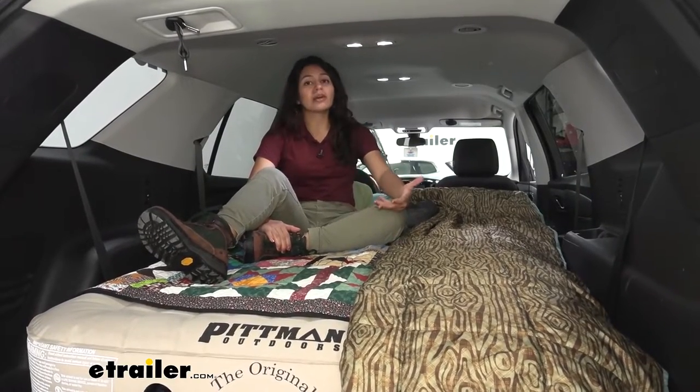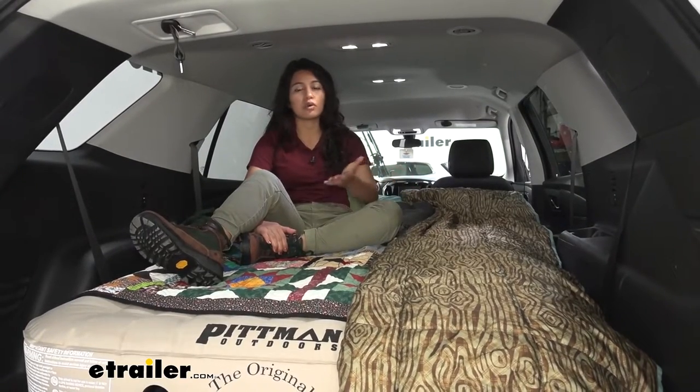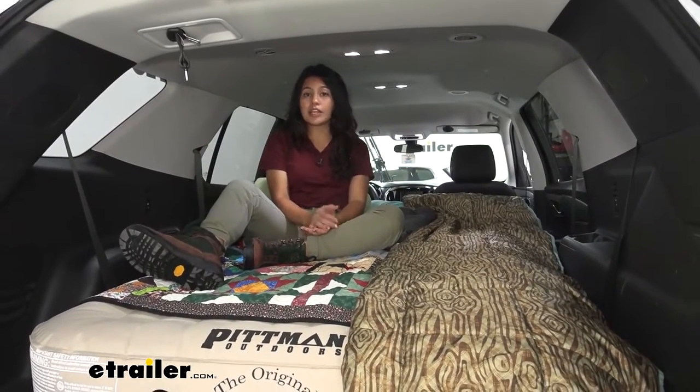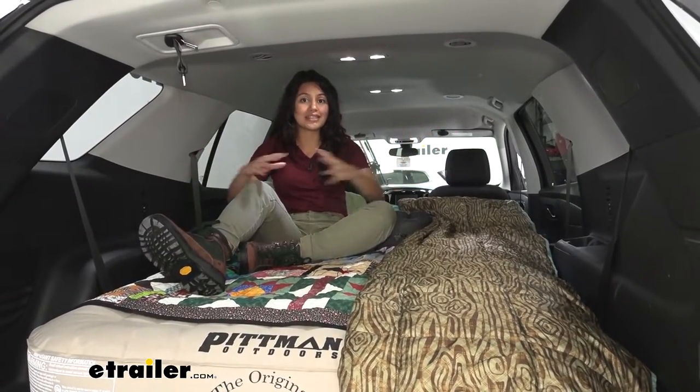This is ideal for if you are going on a long road trip and you'd rather not get a motel or hotel if you only need a couple hours of sleep before you get back on the road. But if you're also interested in car camping and that adventurous life of living out of your car, this is a pretty interesting way of getting that started.